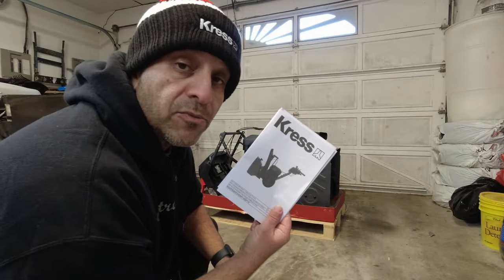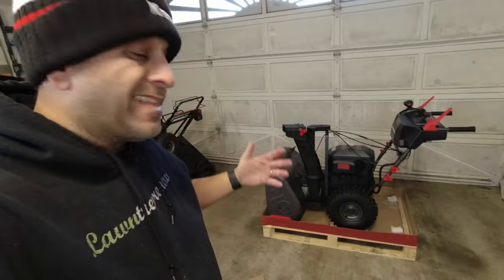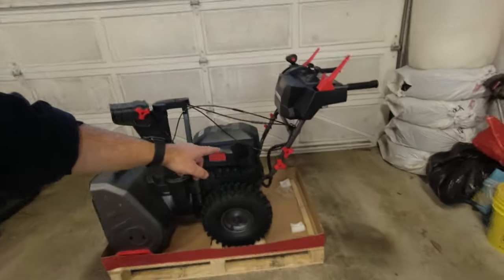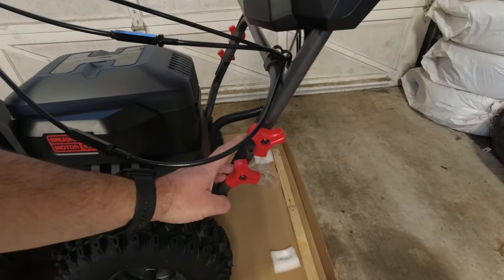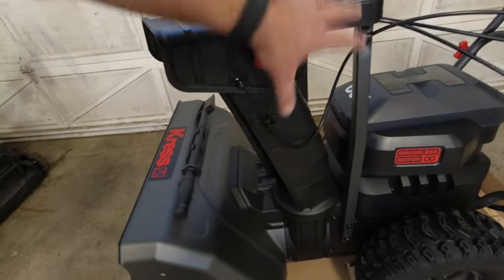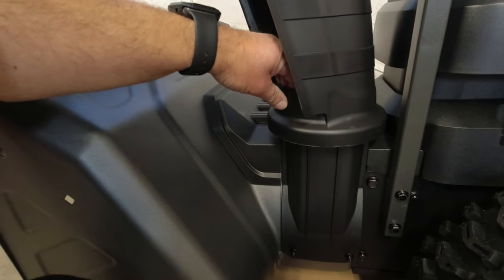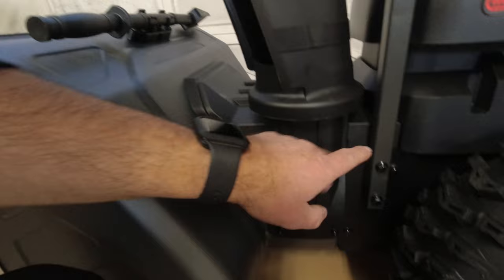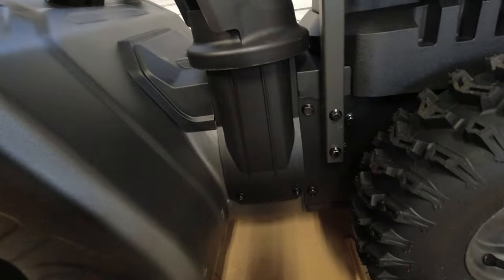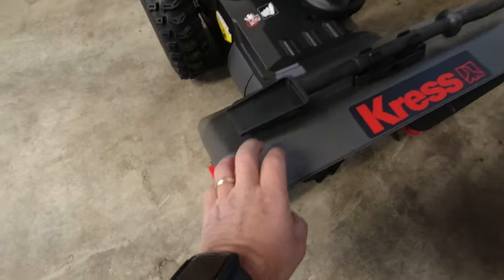They include all four batteries which is pretty neat. Assembly was very easy — essentially just putting the handle on, putting in the carriage bolts at whatever height you want using the hand-tightened wing nuts, and then lifting the chute deflector assembly and sitting it on top of the round discharge portion, with the bar that comes down secured using two bolts. All right, let's take a closer look at it.